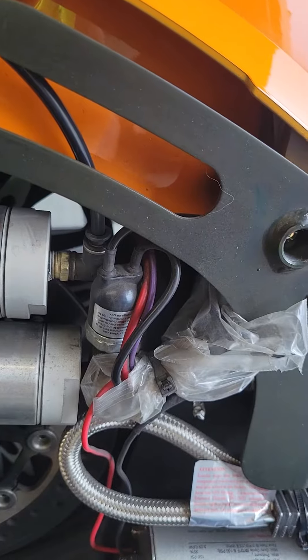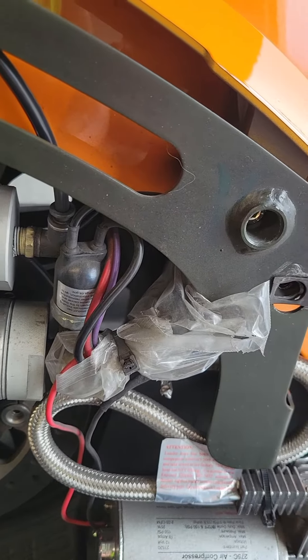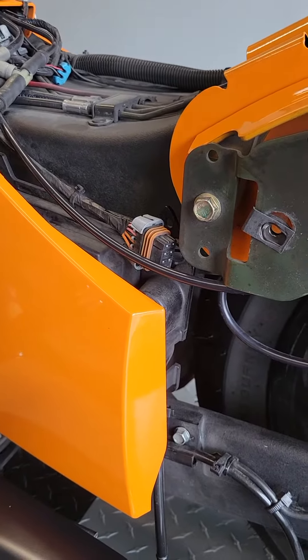The pressure switch kicks the compressor on to fill your storage tank, and the storage tanks feed into your air shock. That's how it works — pretty simple operation.